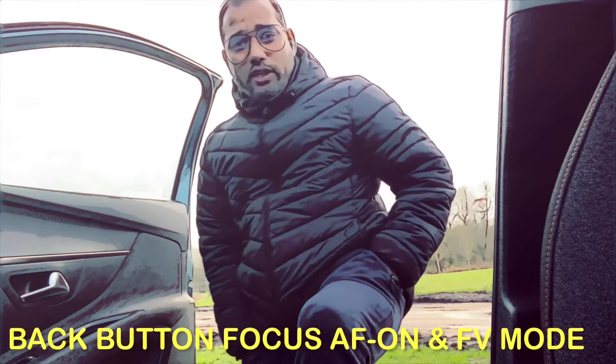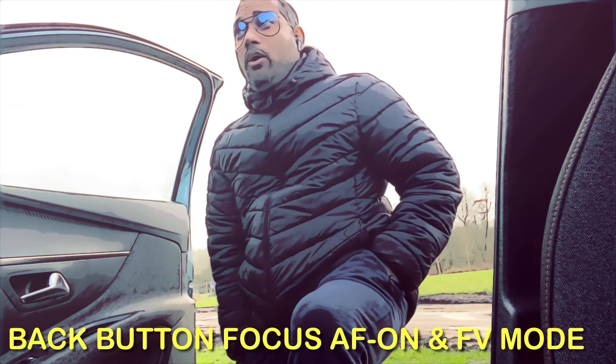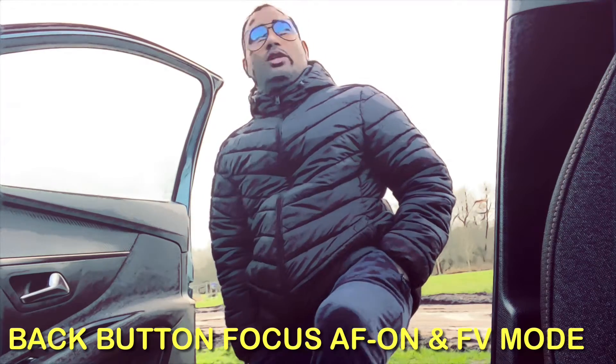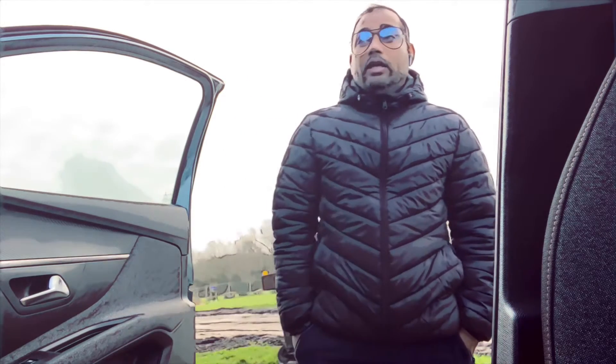Welcome back to my channel, The Nature and the Wild. I didn't get a chance the last few weeks to come out because it was raining too much here in Amsterdam and there was no good light. Today it's a little bit sunny, so I want to discuss the Canon R7 and some of its functionality — specifically back button focus, why it's important, how to set it up, and how it can help us in day-to-day birding life. We're also going to discuss the FV mode.